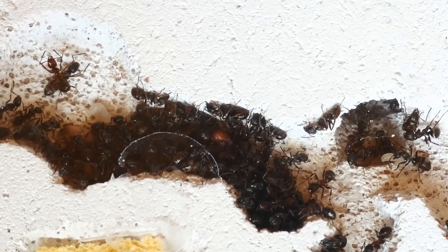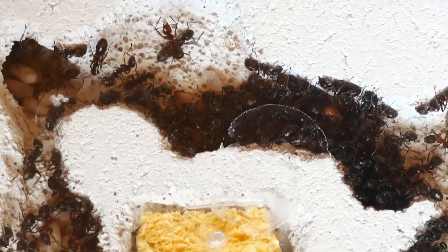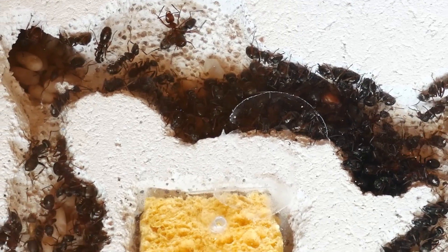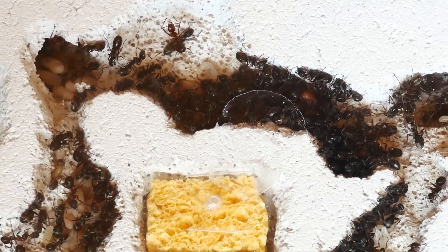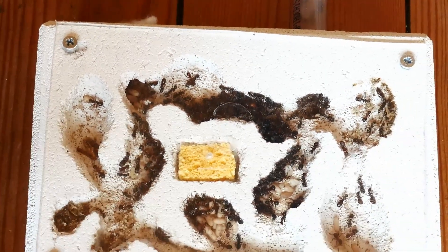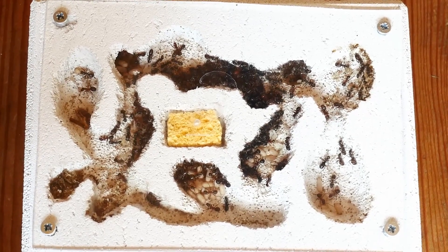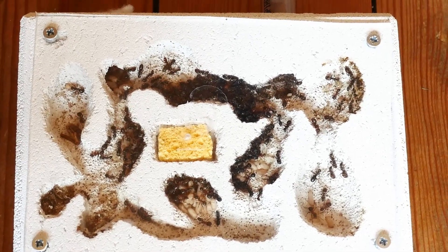They don't really like the lights, so they cluster up in clusters of workers and hide the brood from the camera. Note that there is a lot of space left for them to grow.